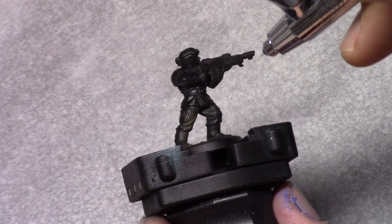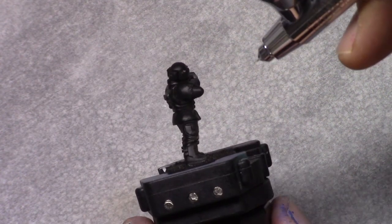As usual I start off with a base coat of Chaos Black through an airbrush, but you can use any type of base coat you actually like — it doesn't really matter.